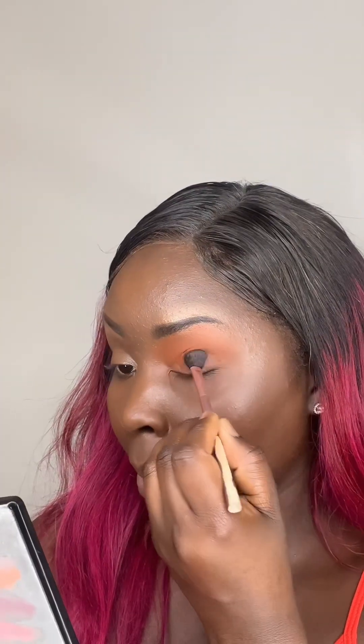I'll give it a bit of a smoky eye, and once I've done that I'm going to add a little bit of shimmer just to give it a bit of festive glam.